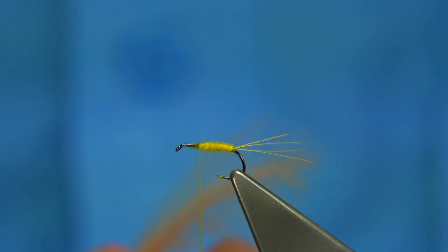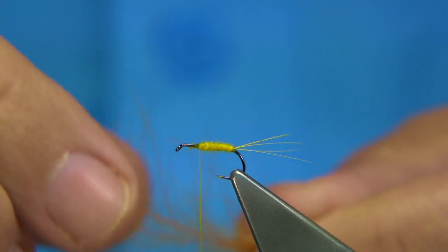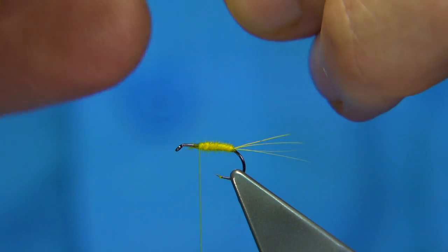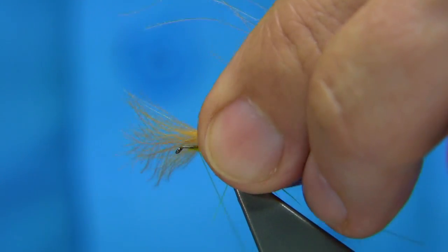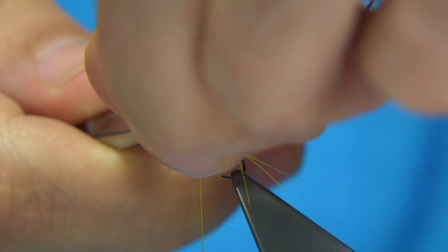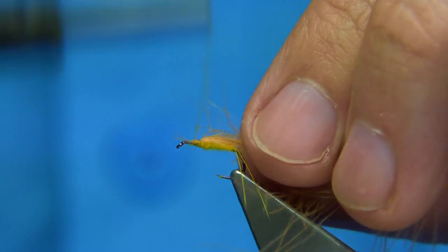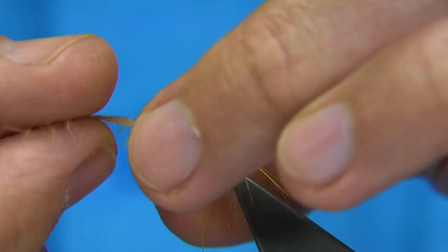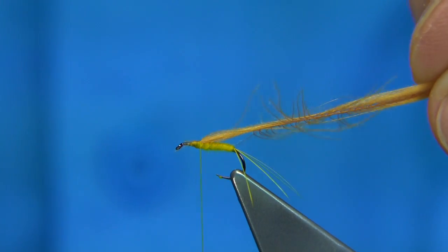Now for the thorax cover I'm going to use the cinnamon dyed CDC — basically the yellow and the cinnamon were both a white CDC. Just line the tips up, pull it in to the point where I want to tie it in. It needs to be a bit thicker than normal, so just at that point. Trim away the waste. Just a wee touch of wax and make sure you get it tied in. I'm just going to bring this cinnamon through the thorax — this will help colour it up. If you look at the natural Yellow May, it has a warm thorax, like a sulphur type colour. This cinnamon colour is ideal.